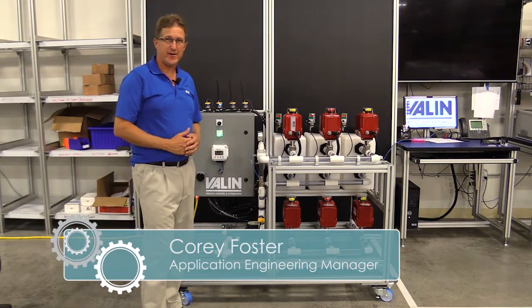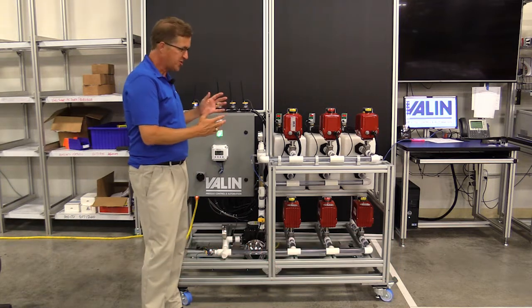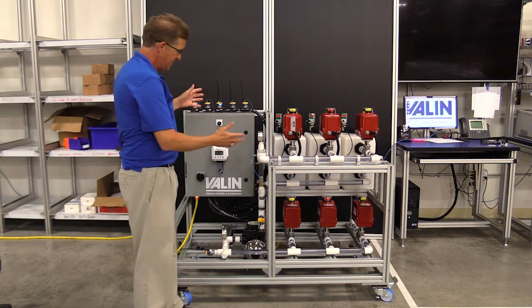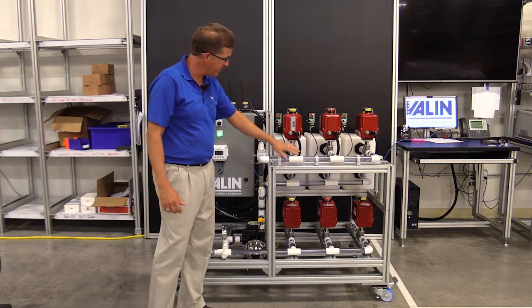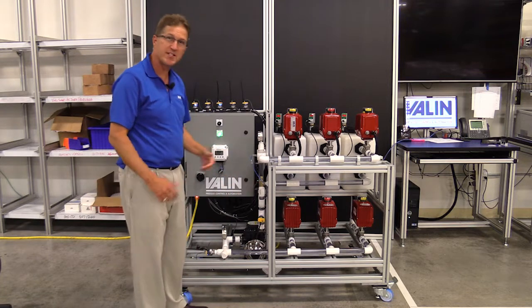You may have heard of the Industrial Internet of Things. We have put this concept together in order to show how our products and services can tie into that. This is a normal little demo system. It has a pump with three tanks, and we're pumping water up through these valves into three different tanks and out the bottom and recirculating it.